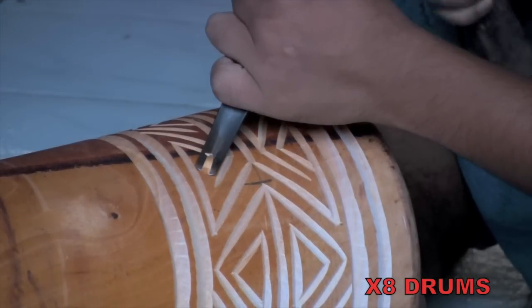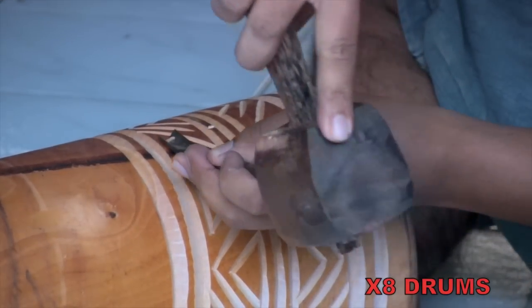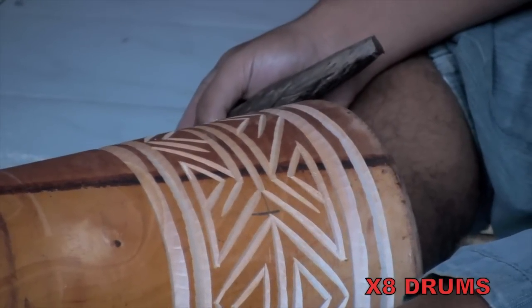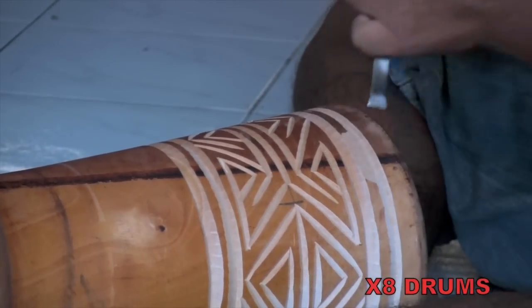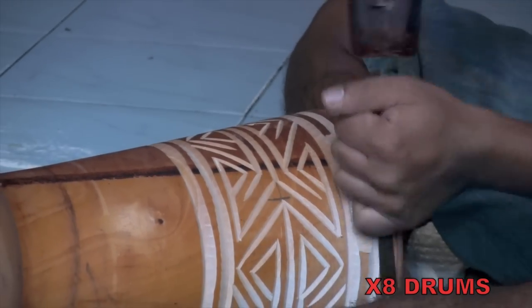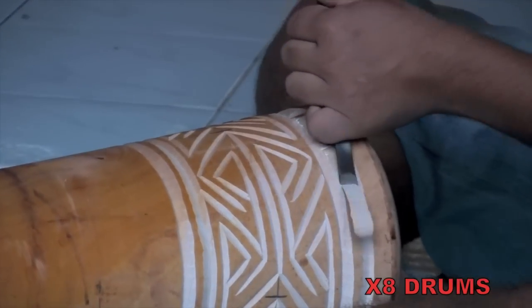After cutting out the bands around the base, the artist begins to chisel out the intriguing Celtic Labyrinth design. For wider cuts, he firmly holds the bent chisel, gradually easing up on the pressure as he goes along to create thinner and more pointed ends. The carver then switches to a flat chisel to finish cutting out the wider bands at the base.